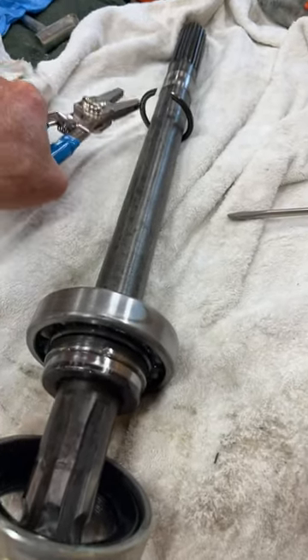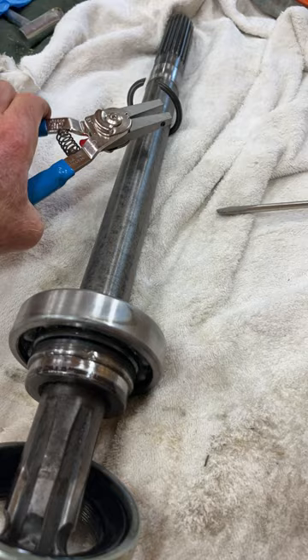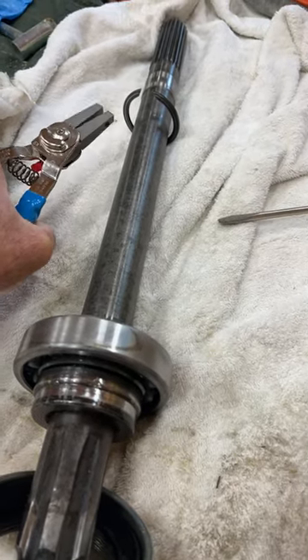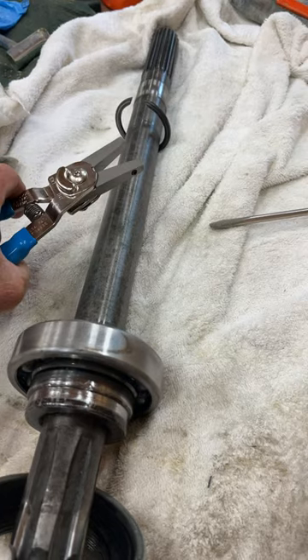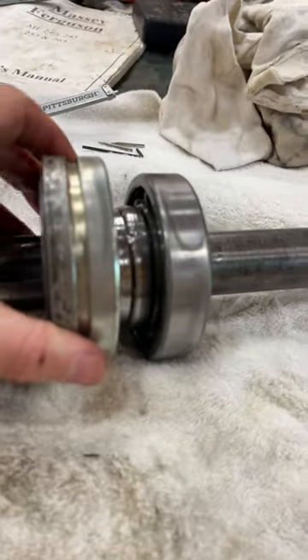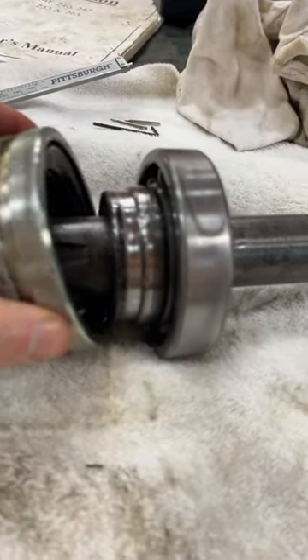I got the C-ring off using these channel lock pliers. I just took off the little ends that go in the holes and was able to spread it like this. And lo and behold, I was able to split the bearing assembly apart.